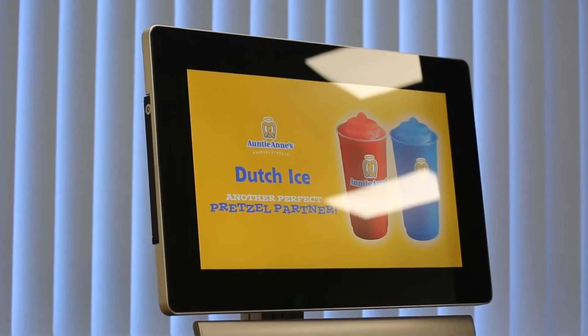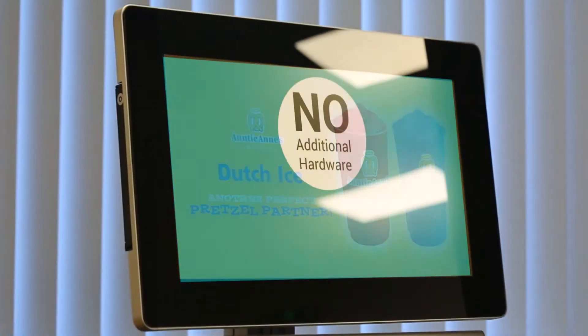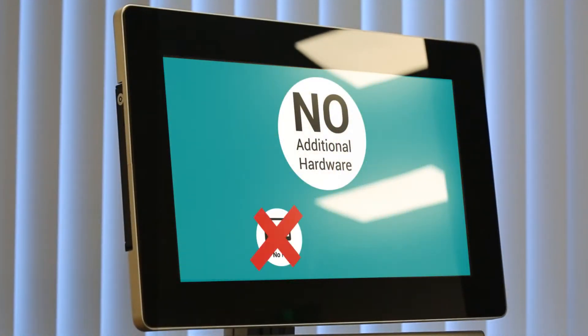Did you see how easy that was? And now our content is on screen with no additional hardware used — no PC, no DVD player and no software required.